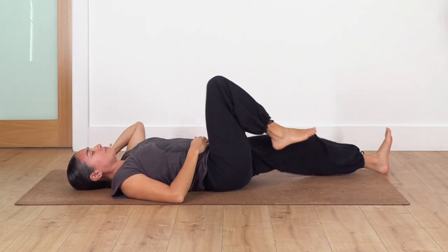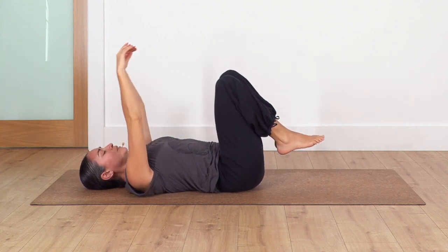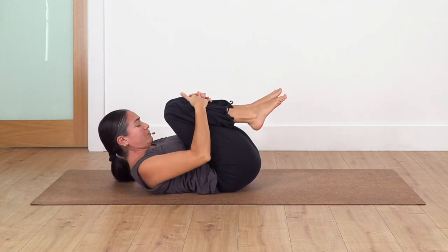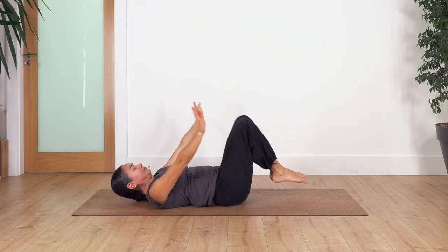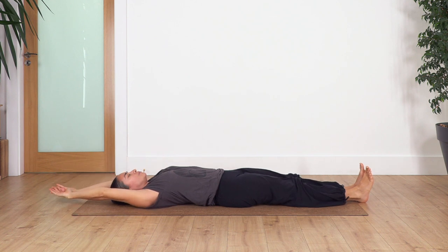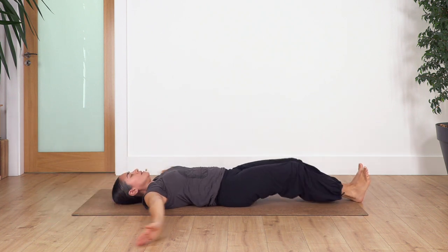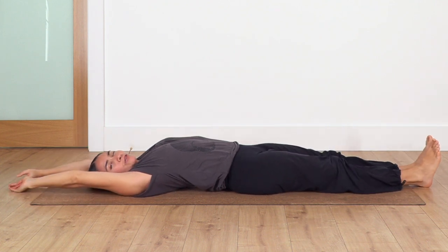We're gonna start bending our knees, squeezing the knees close to your tummy. We take a breath, inhale, and exhale. We're gonna drop the feet, extend your legs and your arms on the floor. We're gonna repeat this a couple of times: inhale, legs in, squeeze, lift the head off the ground; exhale, drop your head, extend your arms and your legs. Again, inhale, legs in, chin to chest; exhale, move your legs and arms away. It feels really good - try to keep your tummy engaged all the time.